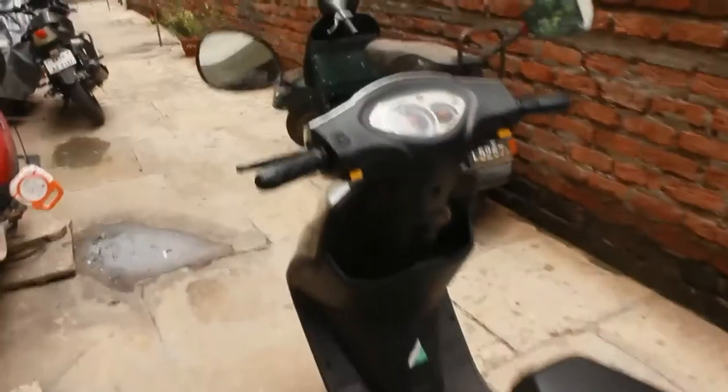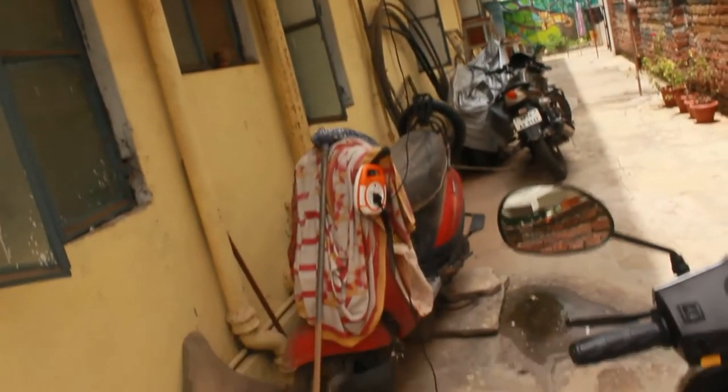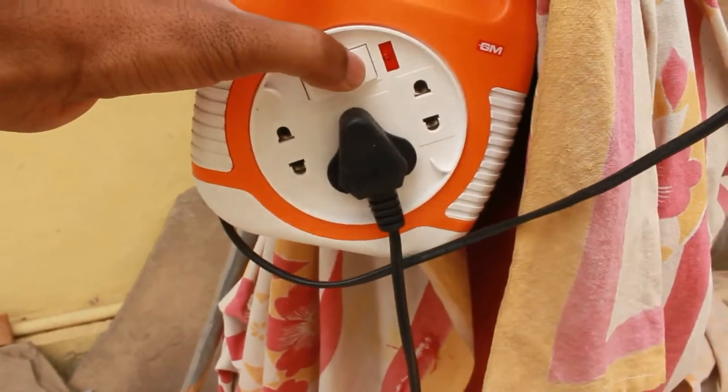Okay, so let's go and check out how we can charge it. Here we have our bike — this wire is coming out of my room and it is connected to the charger here. This wire is plugged in; now turn on the switch.